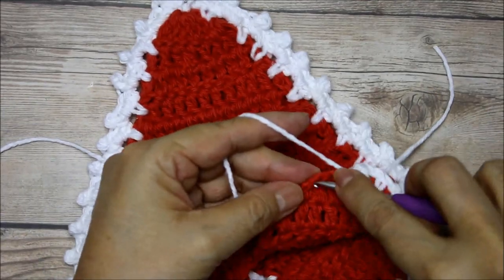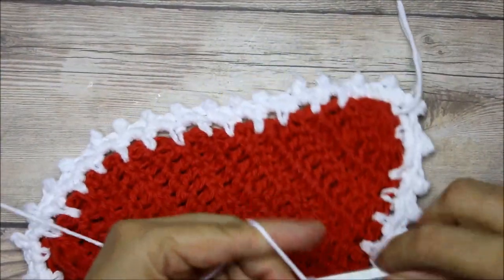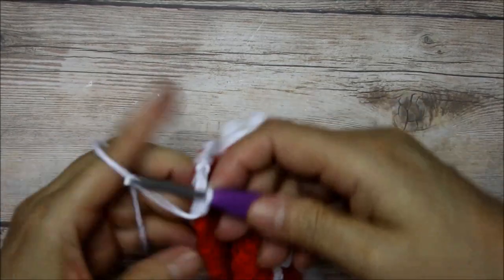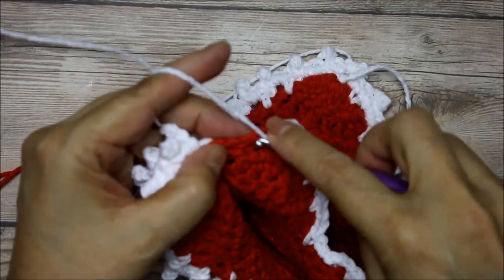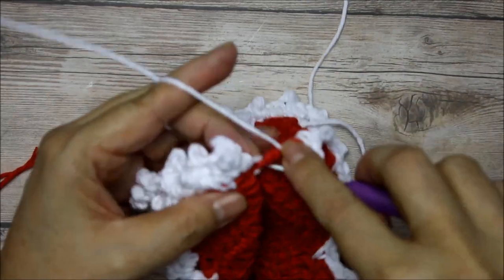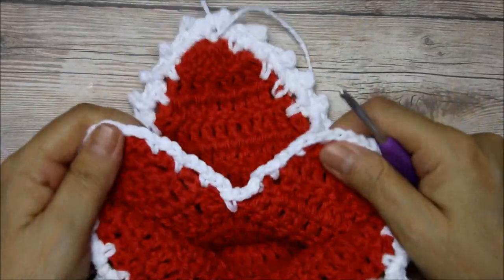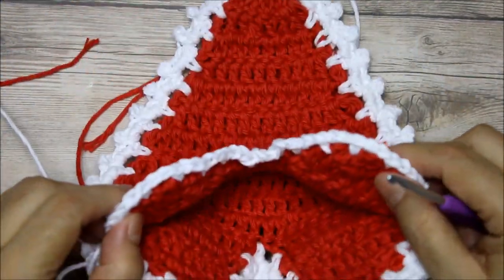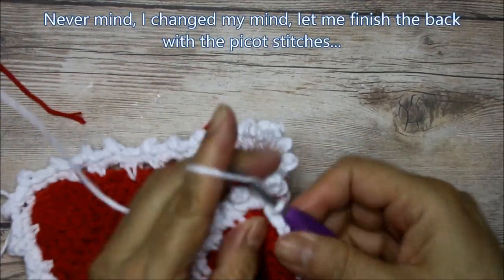One, two, skip this one, go to the corner — this is going to look pretty just with this. I'm going to finish this on the back; you could start on either end, it doesn't matter. Go in the next stitch, then end here — one, two — go in the same stitch. Now there you have it. If you want to make the picot edge — I'm not going to because I'm making this into a little pouch to carry cards, gifts, or candies — but let me do the picot so I can show you.